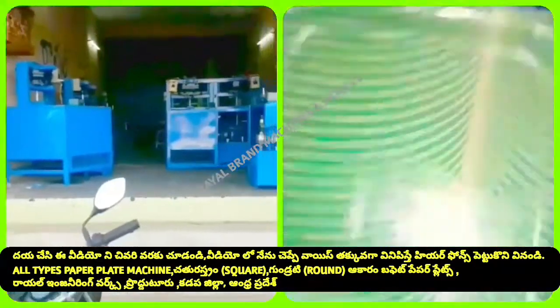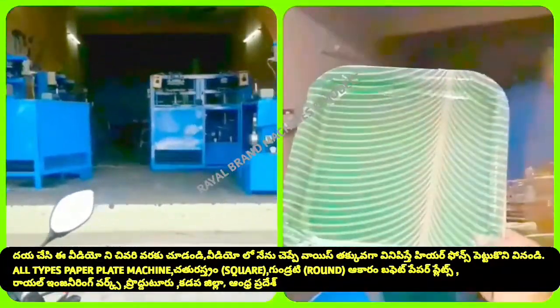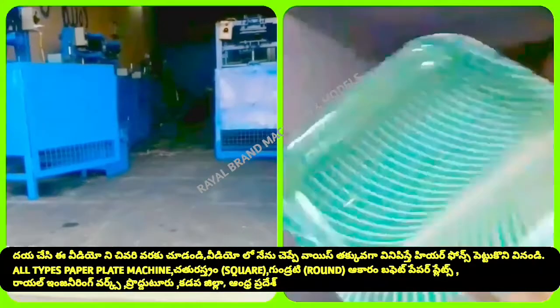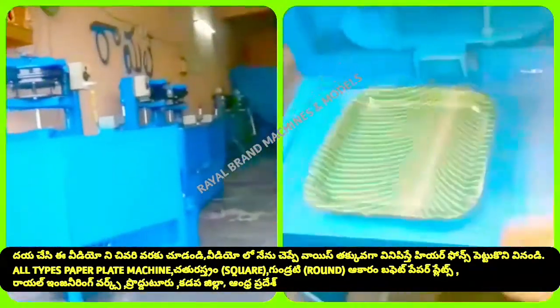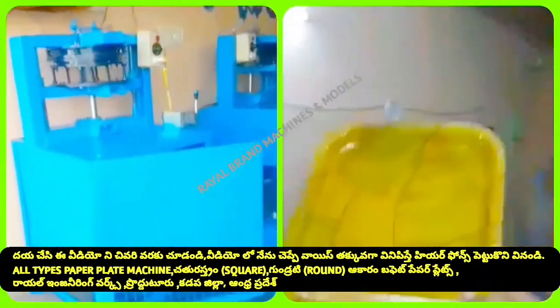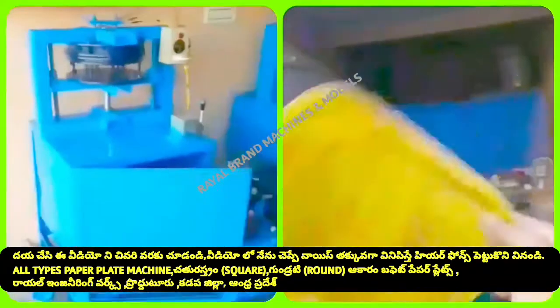If you are looking at the company Royal Engineering Works in India, and if you are looking at a plate, you can use a plate. If you are looking at the market, you can use a square-type plate or a tray-type plate.